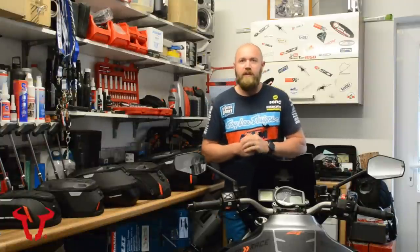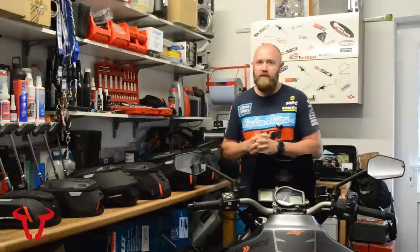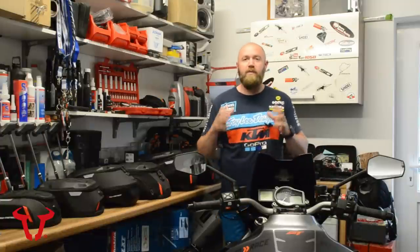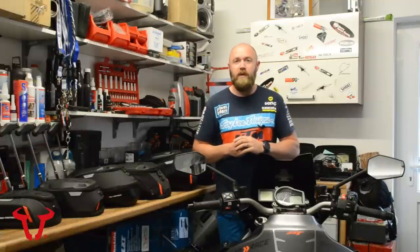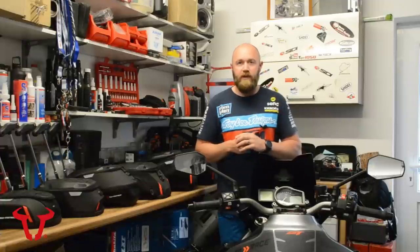Welcome back in the garage. Today we're going to be taking a look at the Pro Tank Bag range from SW Motech. This is brand new for 2020 — a whole new design of tank bag and mechanism of how they actually fit onto the bike. If you're interested in what's changed and what's new, check out the video in the top corner where I go into more detail about how it's actually attached to the bike.